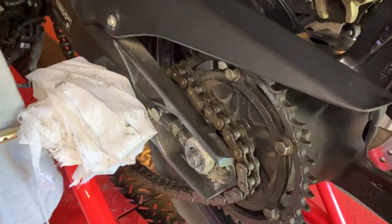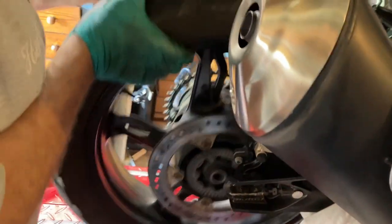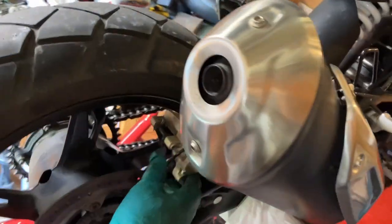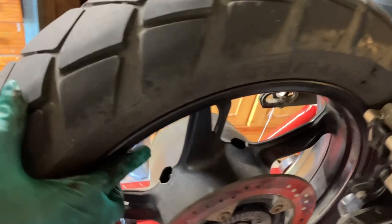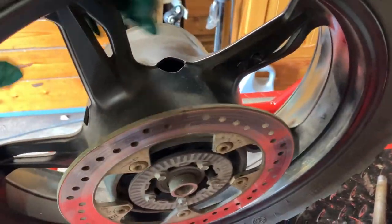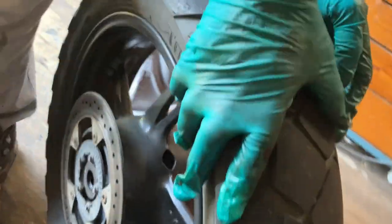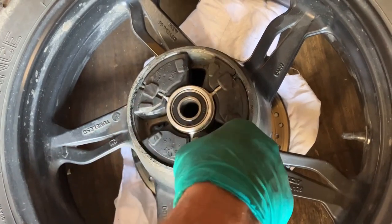There's still not quite enough slack to get the chain off, but there you go — go around the other side and pull the spindle out. Take the weight of the wheel, slide the wheel out, and just lift the caliper up out of the way. She's out! And there are the cush drives. There's a spacer there too. I'll put a piece of rag down and rest the disc on it.